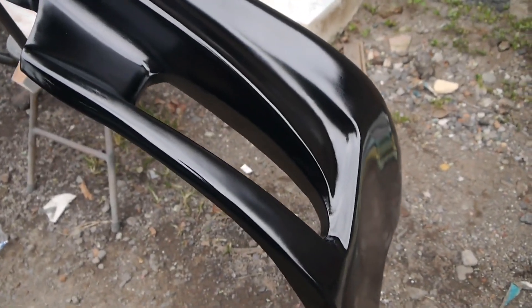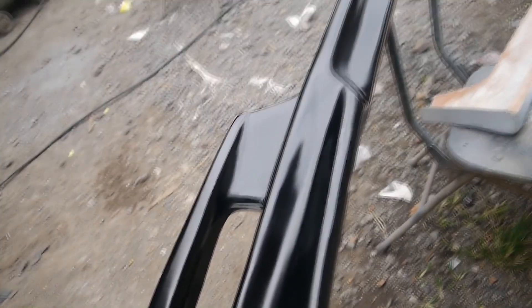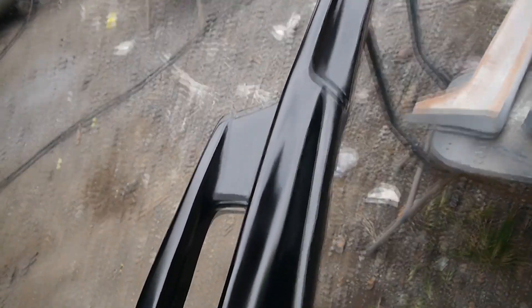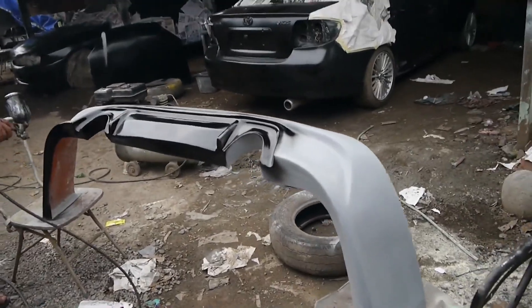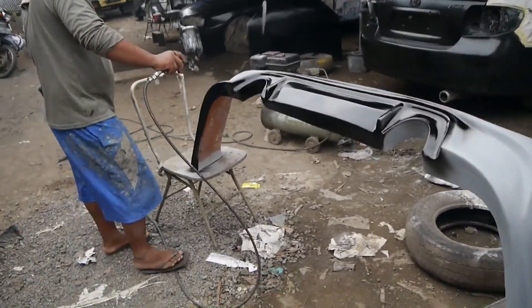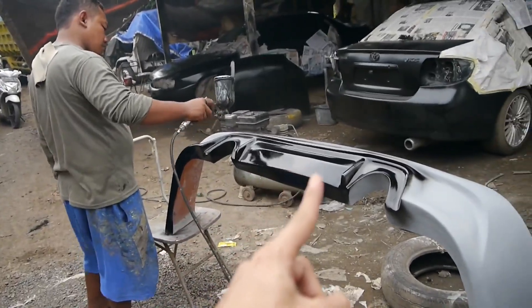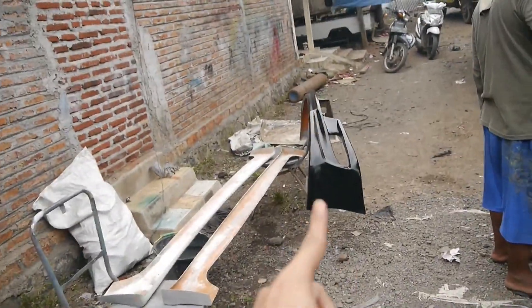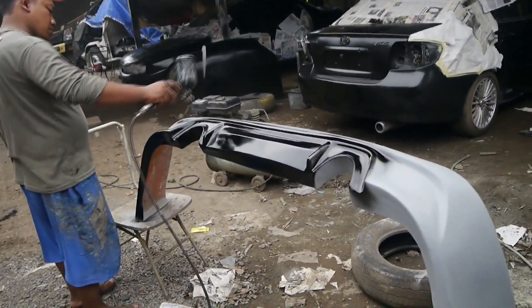Jadi ini baru cat dasar ya guys. Wow mantul! Nah sekarang lagi pengecatan body kit yang belakang guys. Masih sama dengan body kit yang depan, cat dasar dulu untuk cat awalan dulu guys.